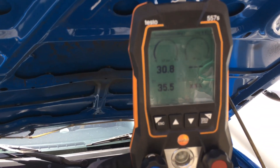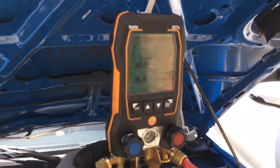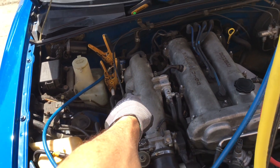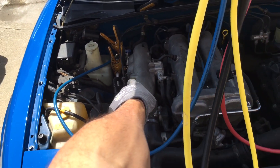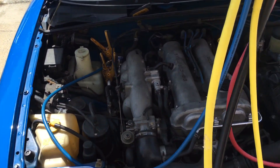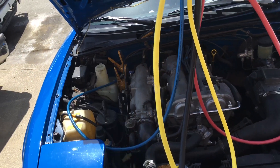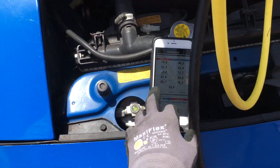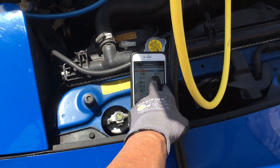So we're at 30 psi on the low side. I don't have my high side hooked up because it's one of those small threaded adapters — quarter-inch or five-sixteenths — and it's really hard to get in there. I don't need it anyway; I just need to know the temperature once I have it 100% cool. We have 46 degrees coming out of the dash.